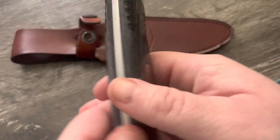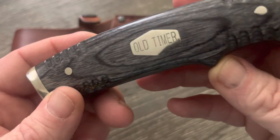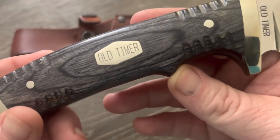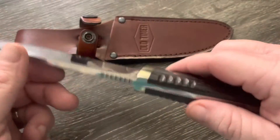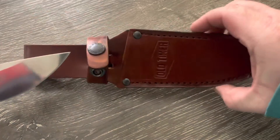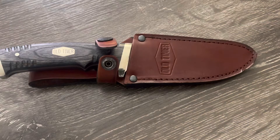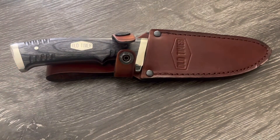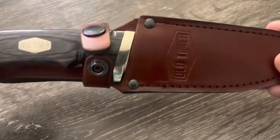You get a good package overall. This knife is running somewhere around 50 bucks, which is a good price point. Being D2 steel, you get good edge retention and good toughness. It's a little tougher to sharpen than 1095, but it's also harder, so once you do get the edge on it, it's going to hold really well.